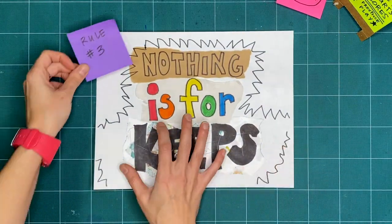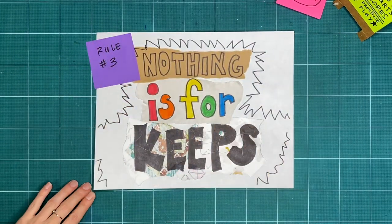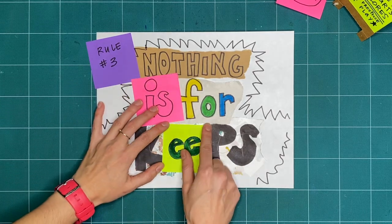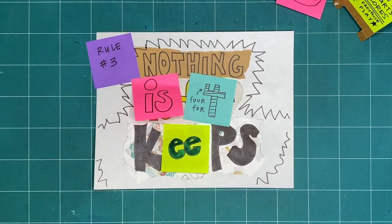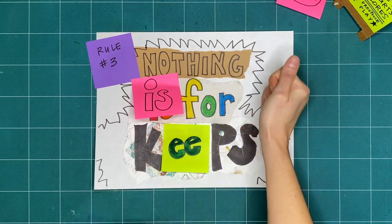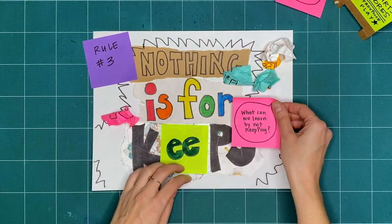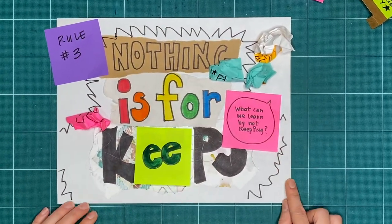Rule number 3 is nothing is for keeps. Everything we make together is a test, or a draft, or creative playtime. We're just trying things out. What can you make or try today and then take apart or recycle? What can we learn by making and not keeping?